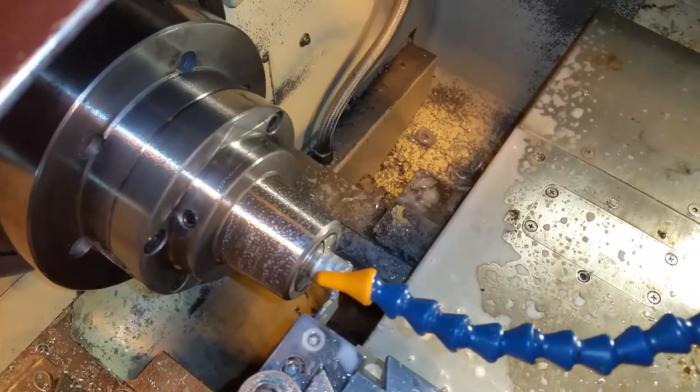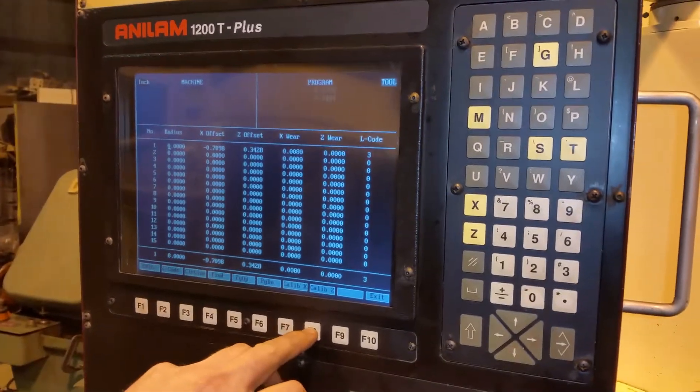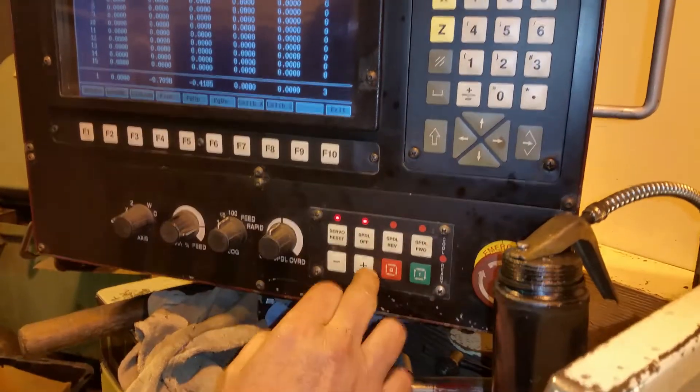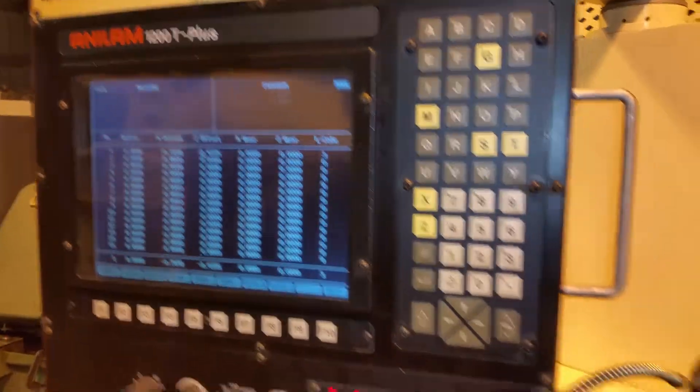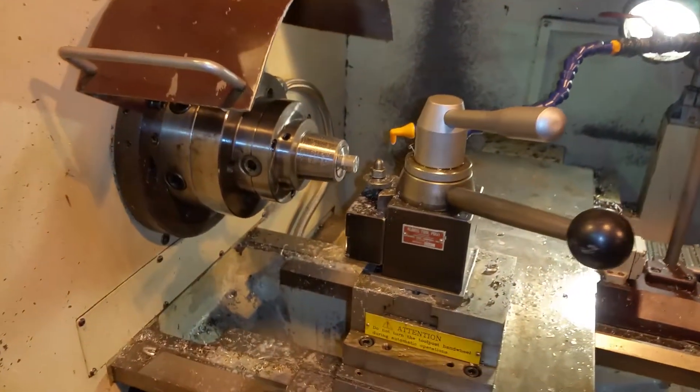So this is officially a teach machine — this is what they call a teach machine. Right now you're running it in manual mode, correct? Yeah, this is all manual. Okay, so I've touched my tool off, hold back away, now I'm going to go pick my program.